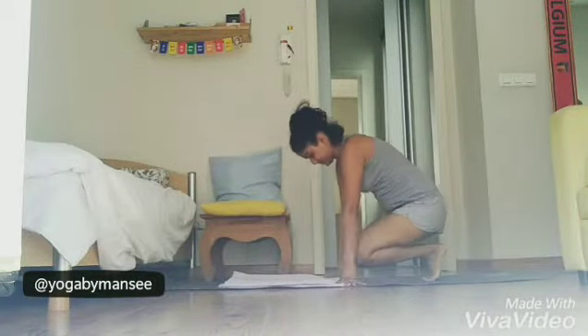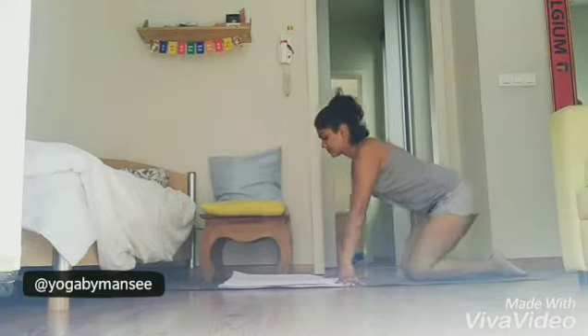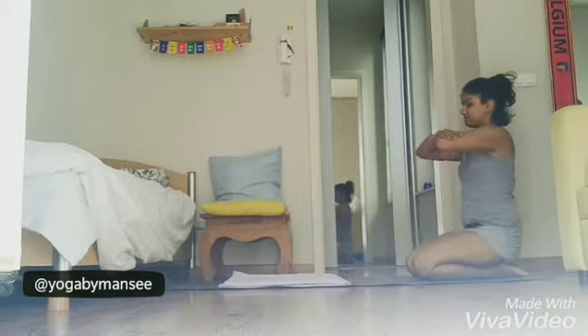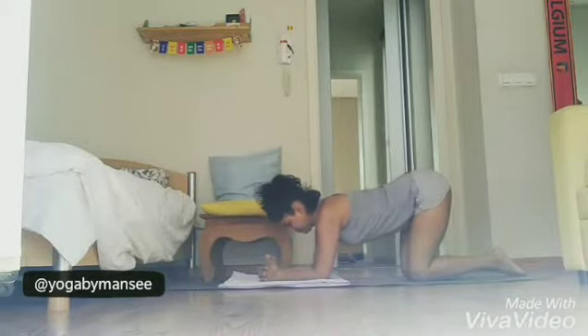Doing a headstand without wall support. My mat is thin so I have used cushioning for my head. After sufficiently warming up, measure your hands, drop them on the mat, make a tripod, and tuck your head in between.